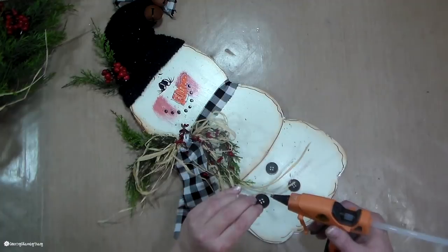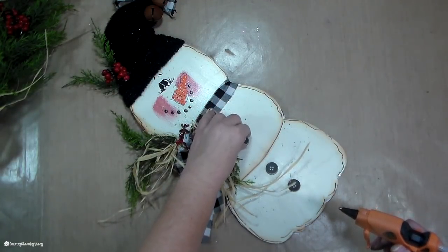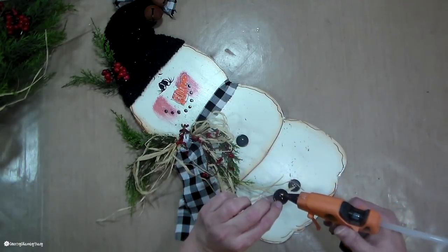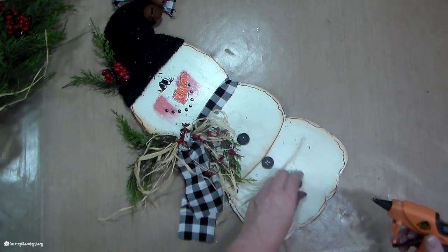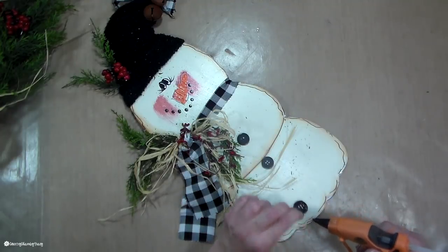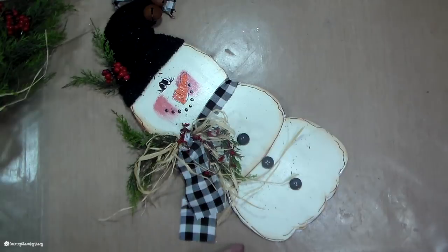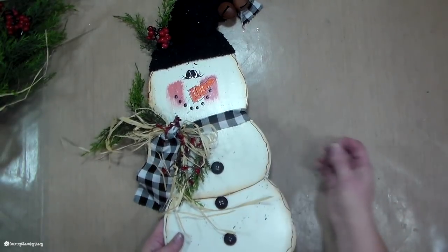Friends, if you have made it this far, you deserve a prize. So what I want you to do is just leave me a comment and say 'primitive country snowman is the best,' and I will pick a random winner and send you out just a little prize as a thank you for getting to this point in the video.